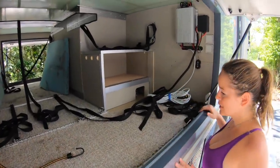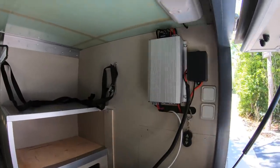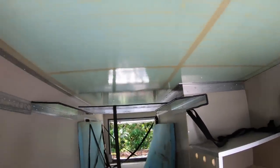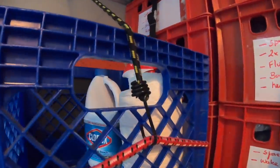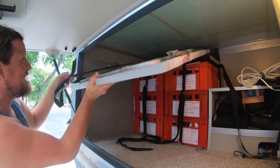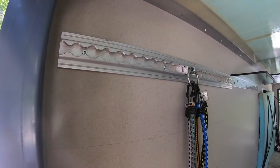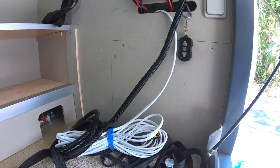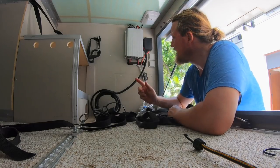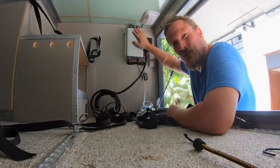We just emptied the back — here's how it looks empty. We built this section for our table and chairs, with a lot of airline fittings. Here's our water outlet, and here it goes to the batteries. What you see here is our 24-volt to 12-volt converter.